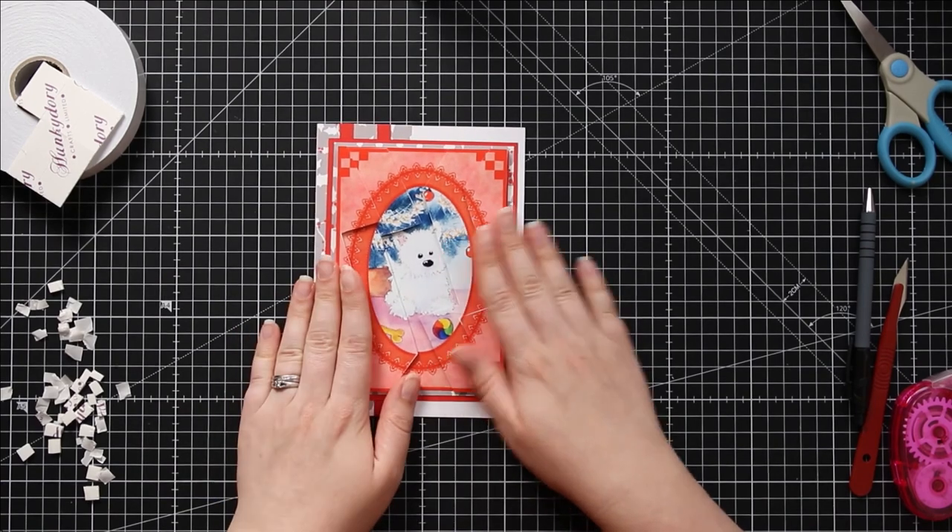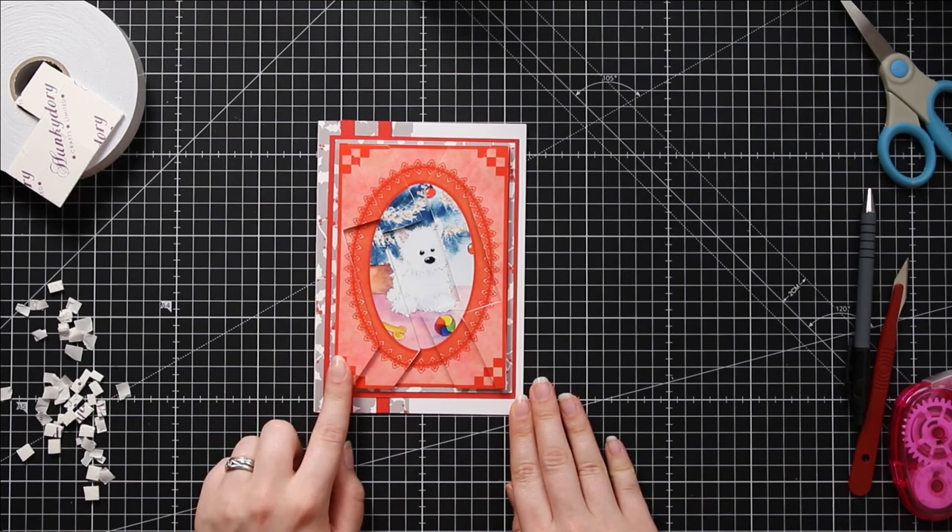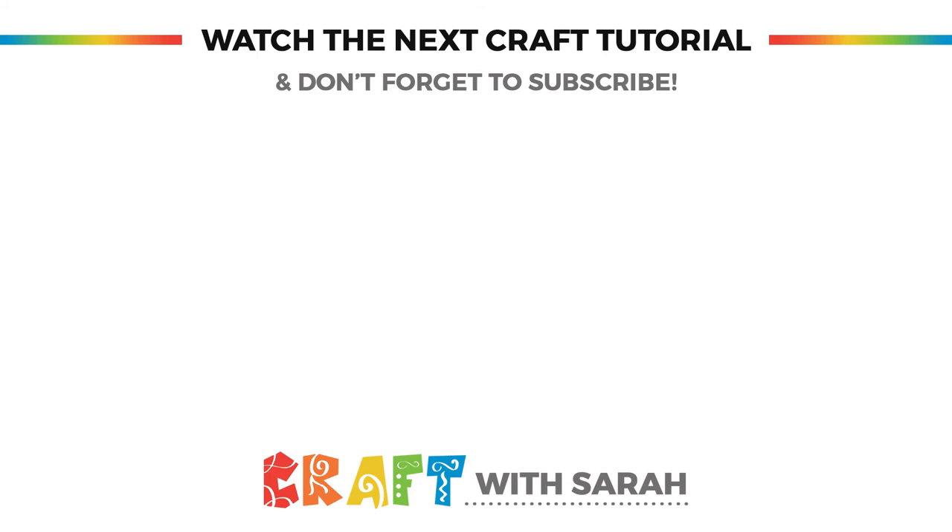I hope you enjoyed this card making tutorial and don't forget to head on over to craftwithsarah.com to download your free zigzag stackers. If you enjoyed this video, please click the little button below to give it a thumbs up and subscribe to my YouTube channel for loads more card making tutorials. Thank you for watching and I hope to see you next time!